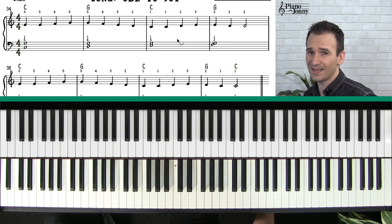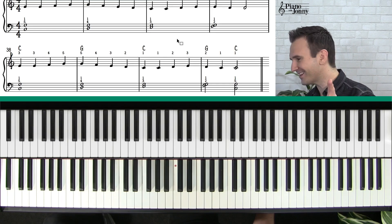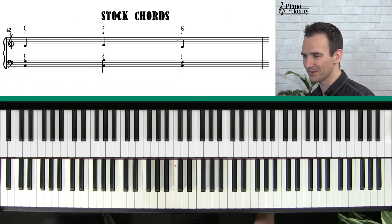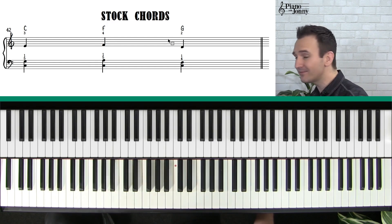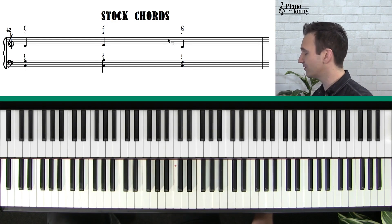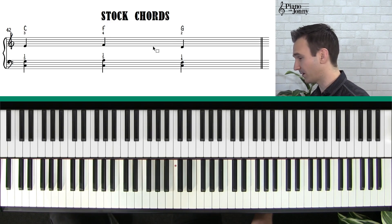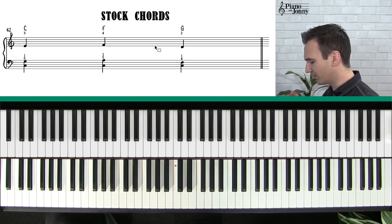What chords do we use? Well, you already learned them at the very beginning of this course — I taught you three chords: C, F, and G. You are already ready to jam out on this tune using these three chords, but I do want to recap and go over these chords again to make sure you're absolutely comfortable with them.